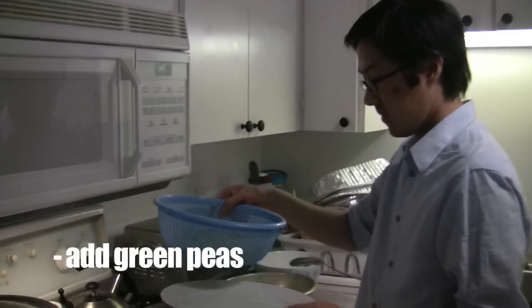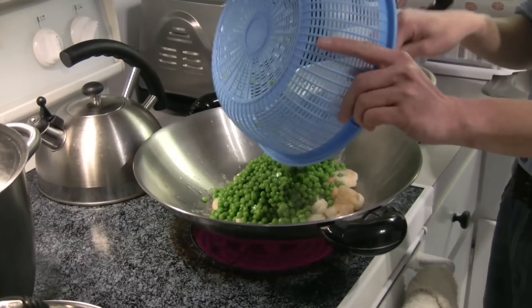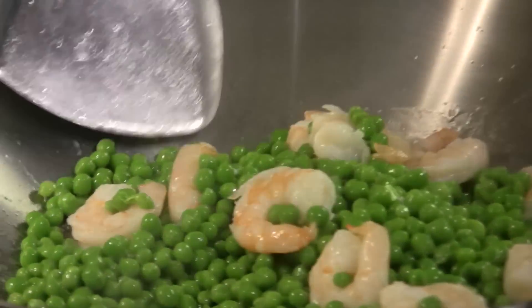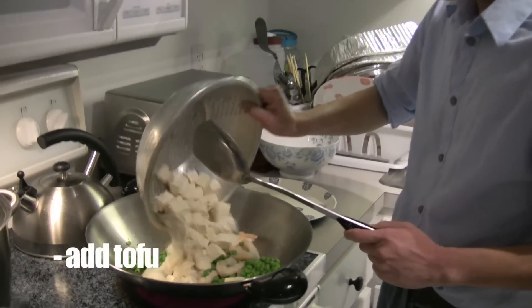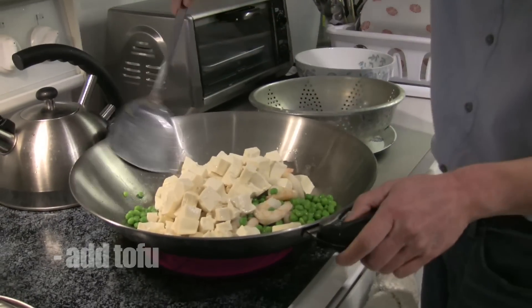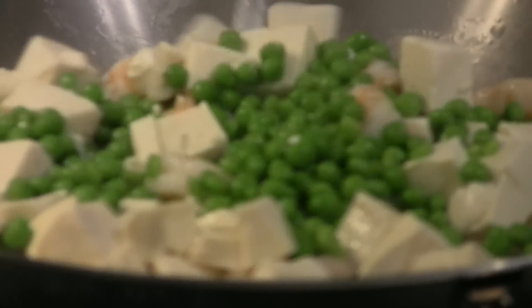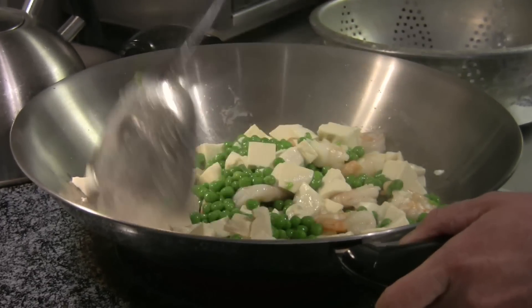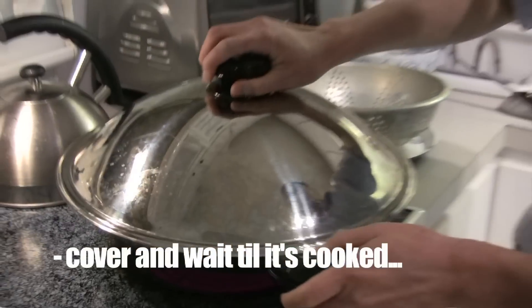Put in the peas. So the peas are not ready, so it's time to put in the tofu. Oh, I'm sorry. Stir a few times so you can get all the flavor in there. Cover again until it boils. Stir some more.